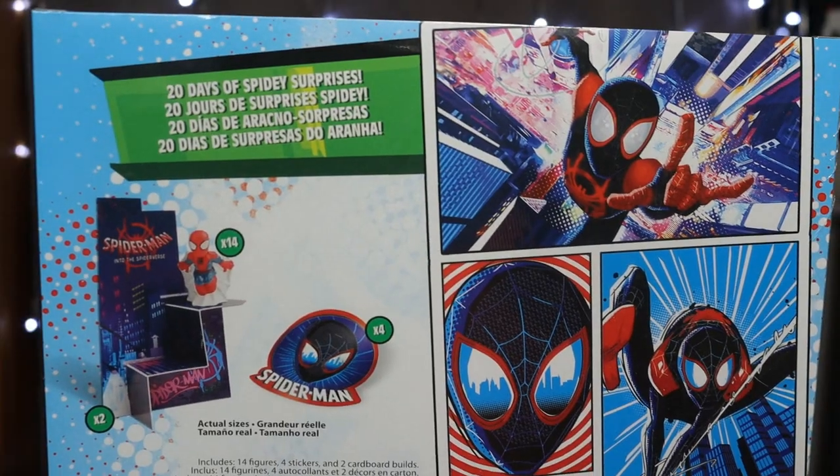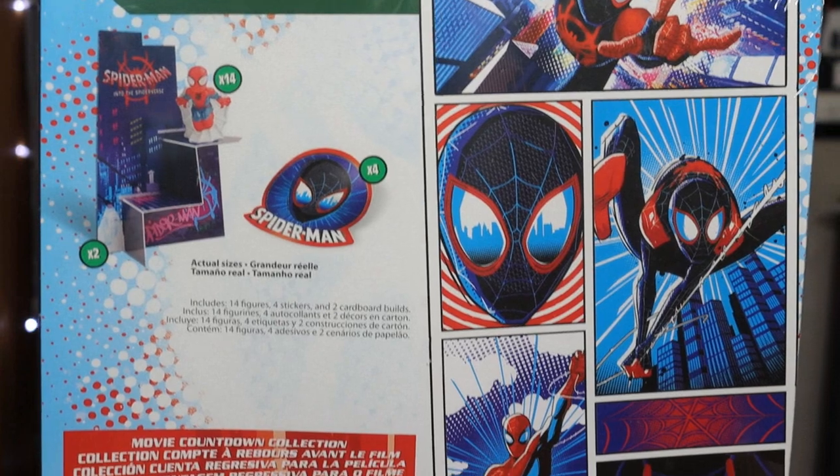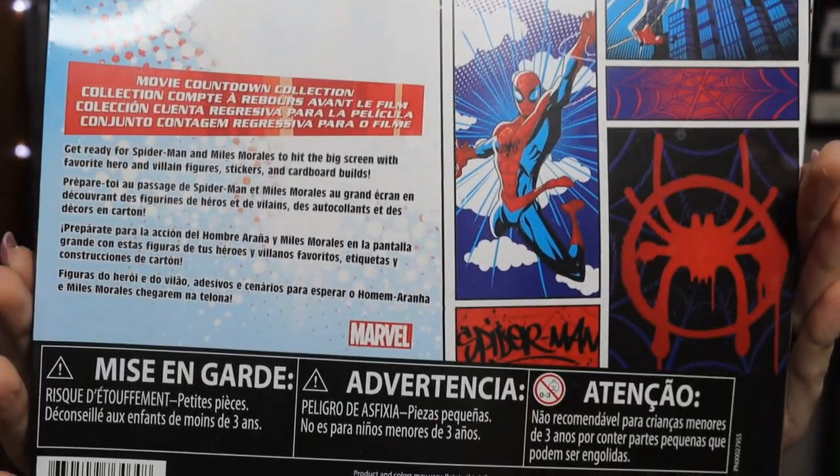It's supposed to include 20 days of Spidey surprises: you get 14 minifigures, four stickers, and two cardboard builds. Nothing too crazy — the figures look to be pretty small — but I'm excited to see what they look like and if they look decent. I mean, a dollar and there's 20 days here. That's literally five cents a day, so even if these figures are like quarter-machine figures, you're getting a good value for a dollar.